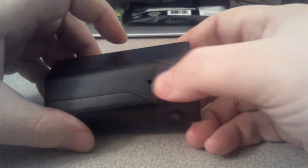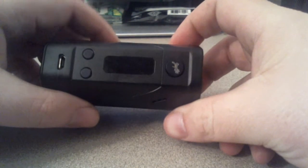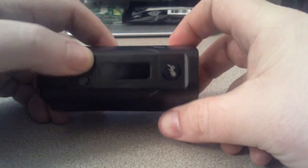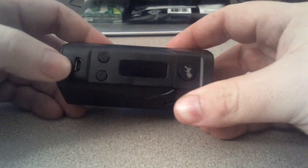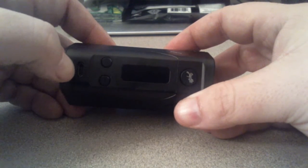Let me give you a good look at it here. You have vent holes on the side — right here, these are the front vent holes, actually the vent holes to the board. You have a big screen, clicky buttons — I don't know if you can hear it, but it's very clicky — and nice USB charging and firmware upgrade port.